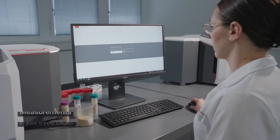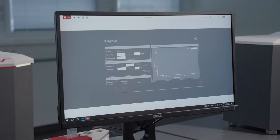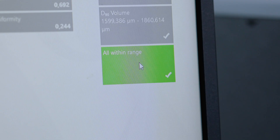You can't go wrong with the Calliope software. Measure in just three clicks — no software training required. A dedicated QC mode ensures parameter settings are always correct and applies clear pass/fail criteria to samples.